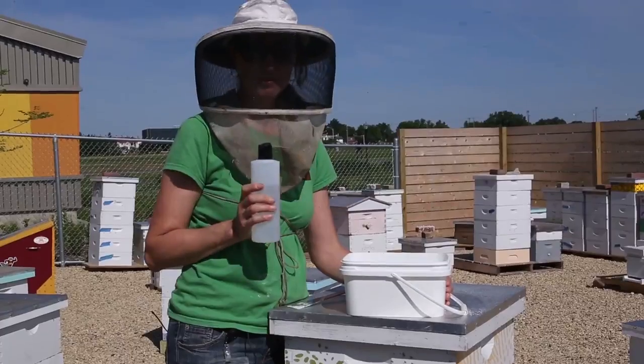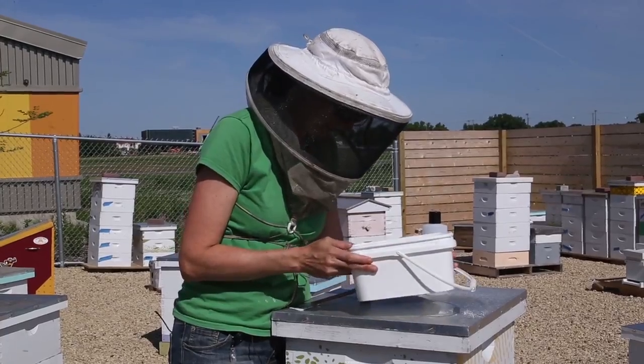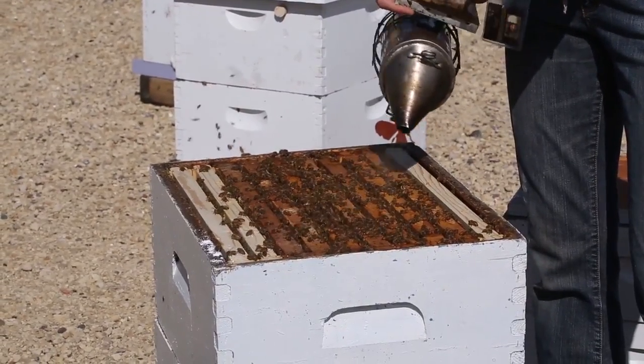After shaking the bees for one minute, we can add water now to break down that powdered sugar, dissolve it, and see if there's any mites. Sometimes you see pieces of pollen or other pieces of debris. The water has dissolved the powdered sugar and we can see that there are 12 mites in this test. Since there are roughly 300 bees in our 100 milliliter sample, we divide the mites seen by three — we have a count of four mites per 100 bees.